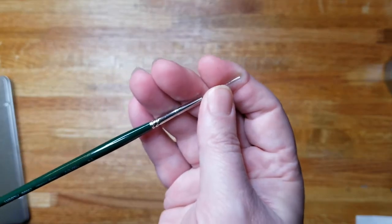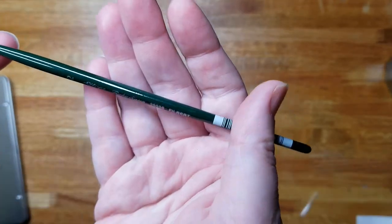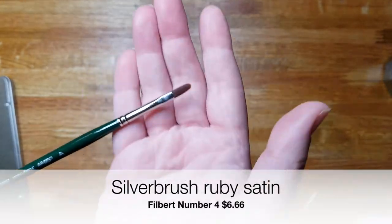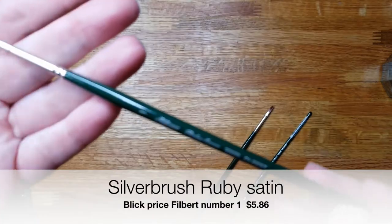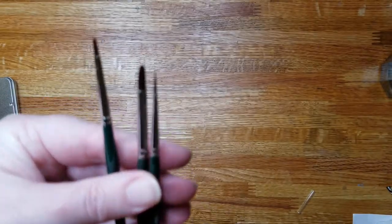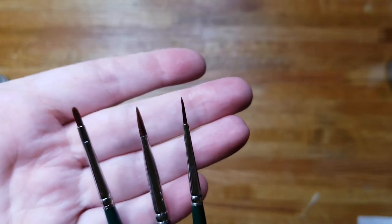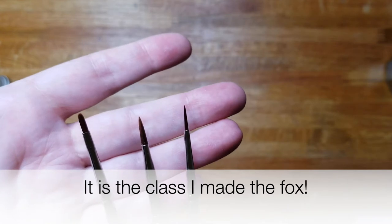Another thing I picked up from Blick was some Silver Ruby Satin brushes — a filbert number two, a filbert number four, and a number one filbert. I usually paint small paintings, nothing usually over a five by seven, so I like getting into the details. I'm also taking a class this week that I will need these brushes for. Filberts are great for blending.